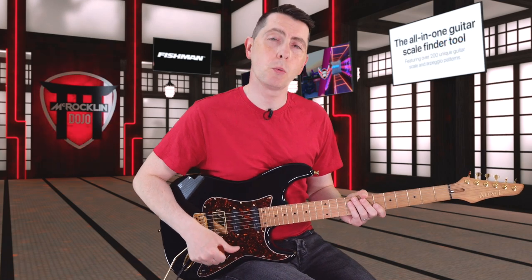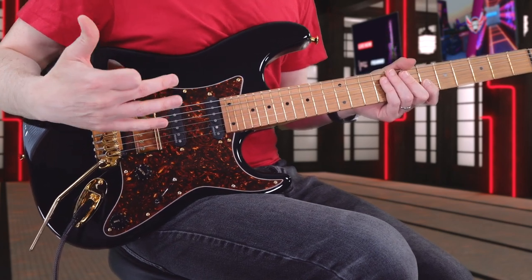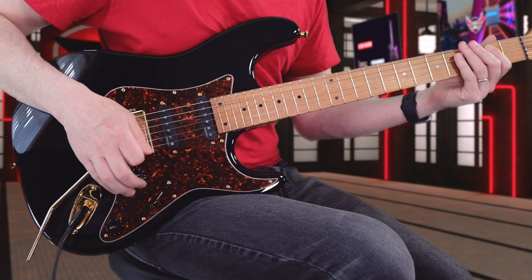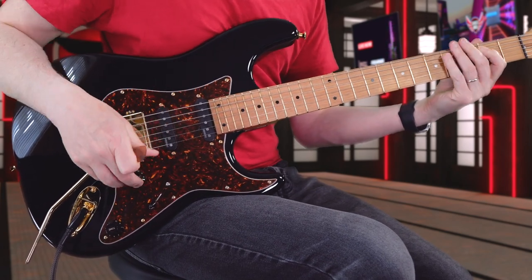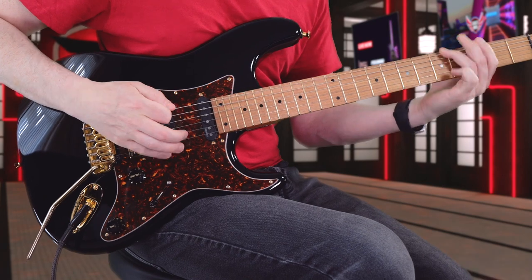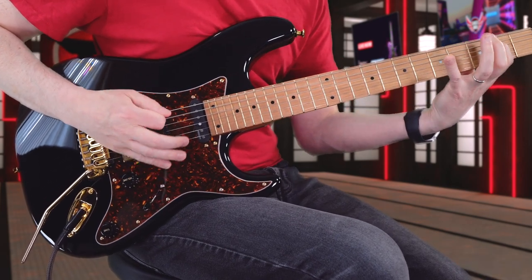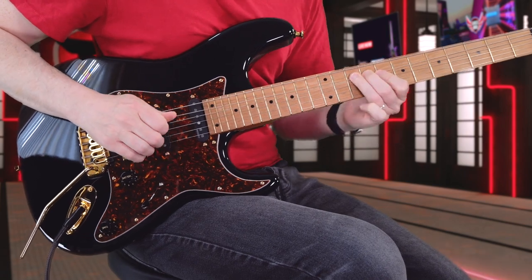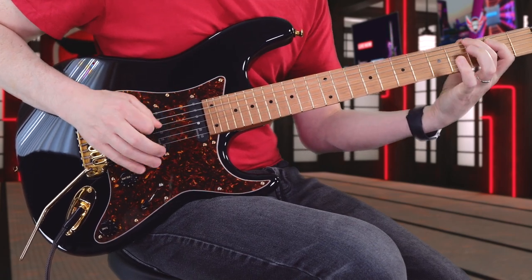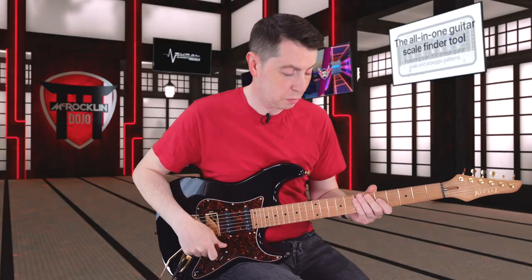So this guitar has a five-way super switch, but when we're on the bridge pickup, we can actually turn this humbucker into a single coil. I find that really unique because I don't really have many guitars that are three single coils. So the fact that we can go from humbucker — pull this up — and it basically turns into a single coil. That's just really, really cool. You get that extra spank and twanginess. Pop that back down, we're back to the normal humbucker.